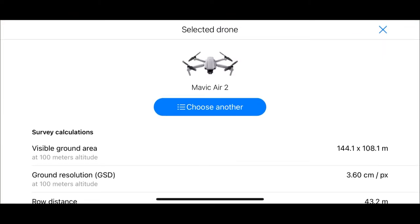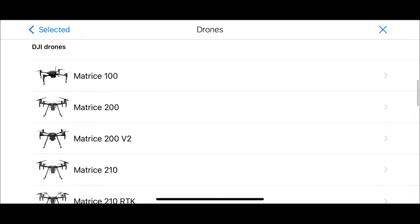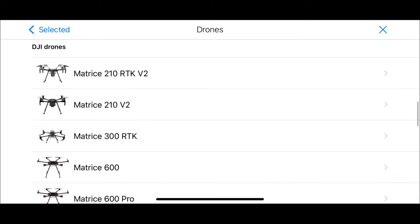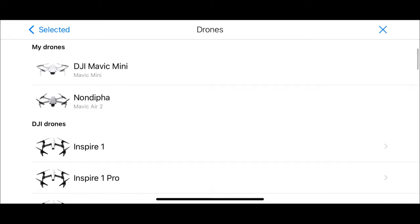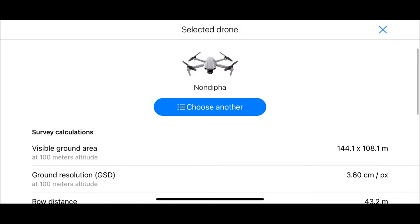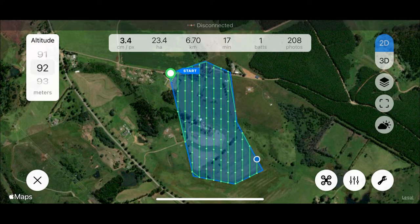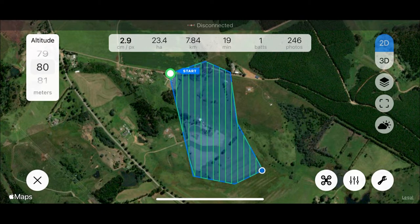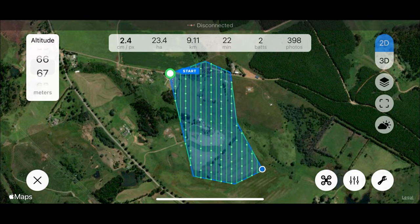Clicking on the settings we can now choose the correct drone. If we had plugged in our drone beforehand this would be an automatic process, but here's a view of the list showing all the drones we might choose — in this case I'm choosing the Mavic Air 2. On the left-hand side, by dragging the altitude scale we can see how the pixel resolution as well as the flight time and number of batteries will change.